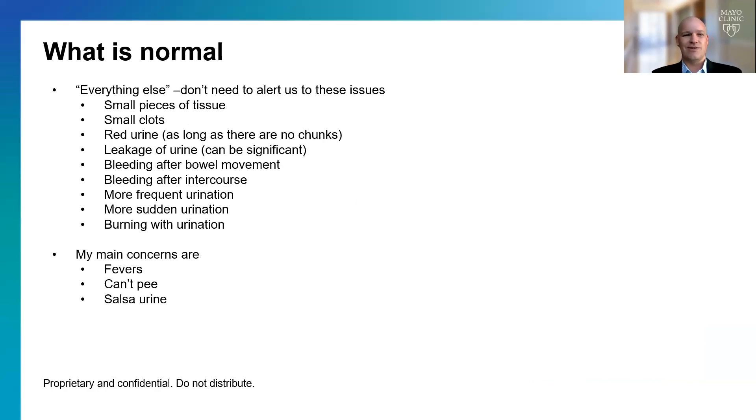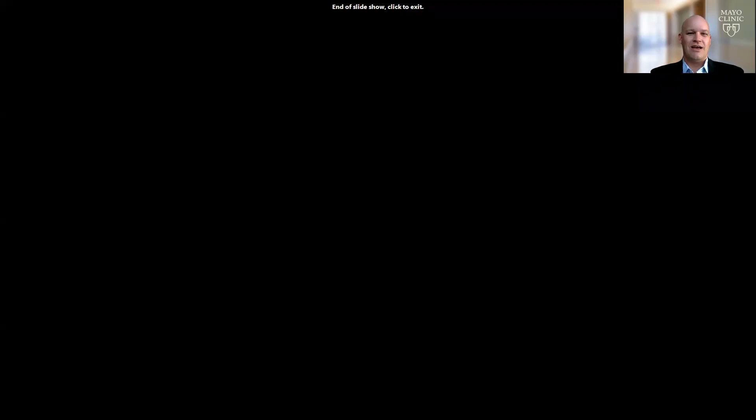What's normal? Essentially everything else — small pieces of tissue, small clots, red urine, leakage of urine, bleeding after bowel movements, bleeding after intercourse, more frequent urination, more sudden urination, burning with urination — all pretty normal. Again, the three big concerns are fevers, can't pee, and salsa-colored urine. Those are all the comments I have. If you have any questions, please reach out to us.